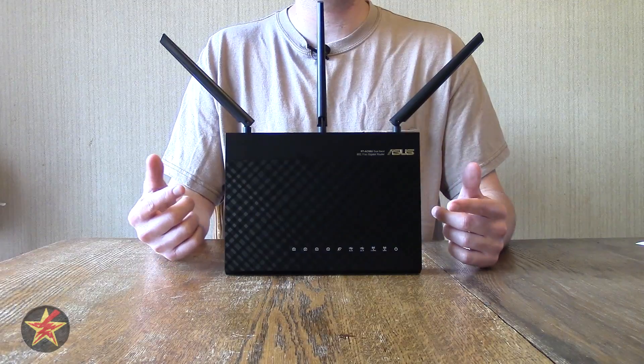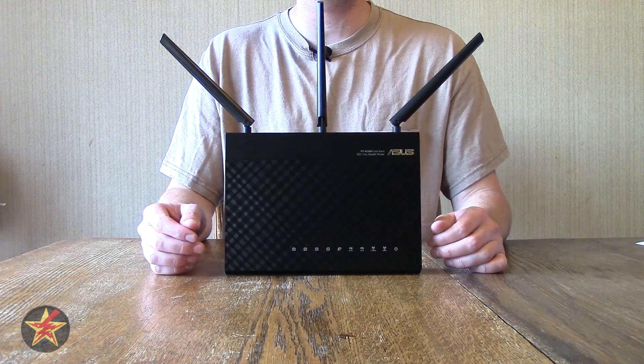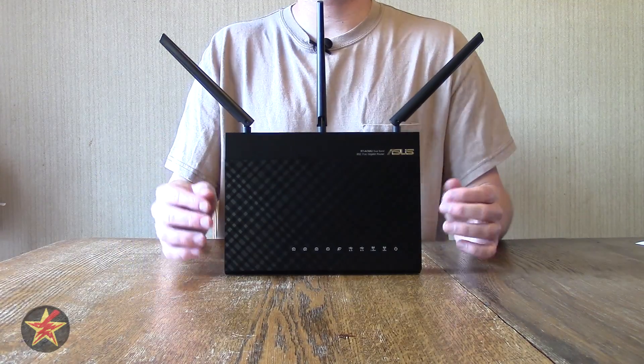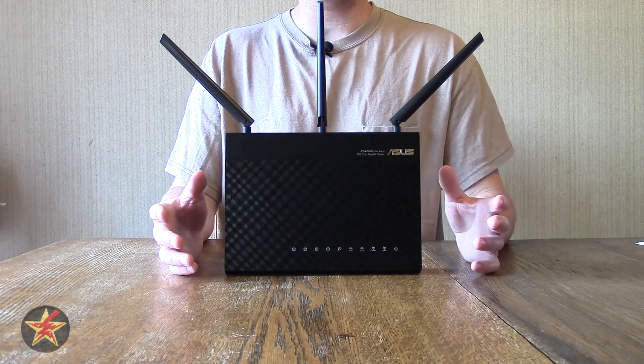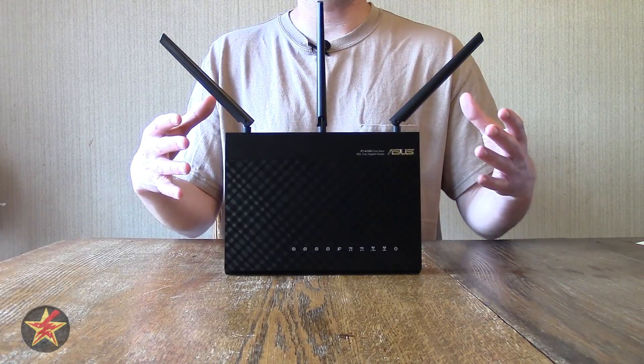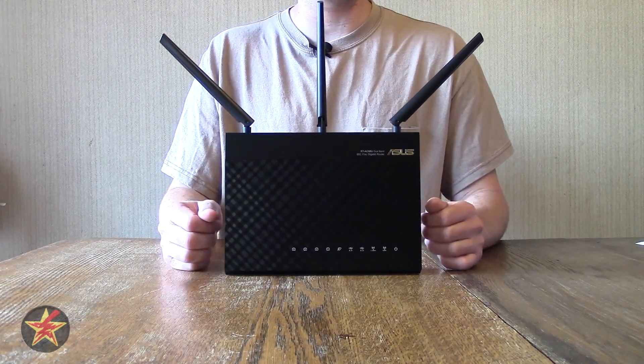In fact, it has been useful — it does hold a network connection much better than my old router did. What I'm going to do now is show you some signal strengths for different locations in my home, just to give you an idea of what you're looking at signal-strength-wise with this router.